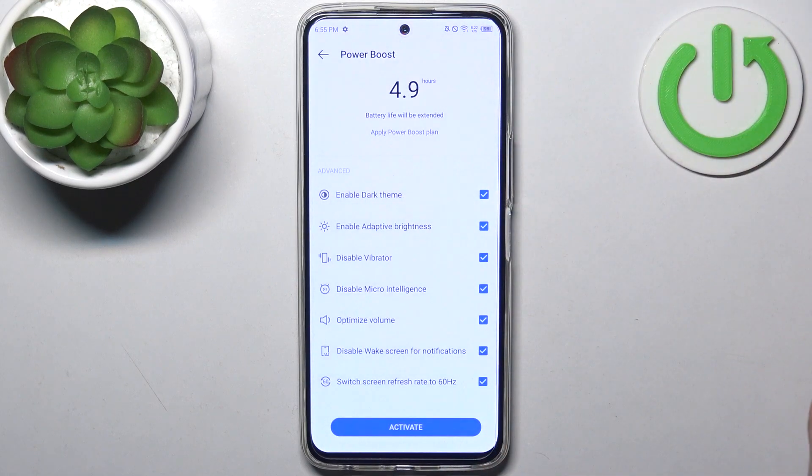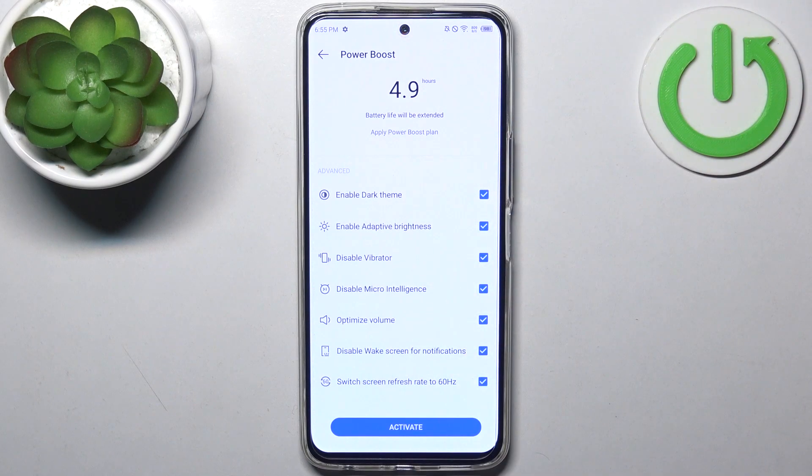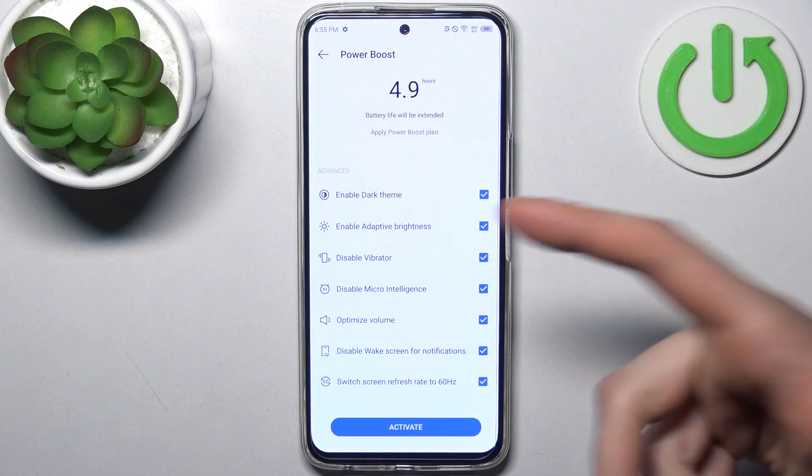Here you can enable Power Boost. You can select which features you want to optimize — for example, you can enable dark theme.